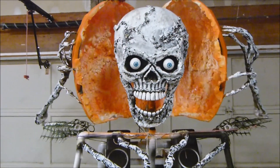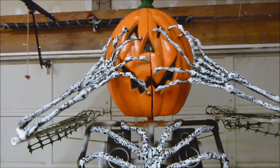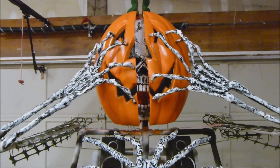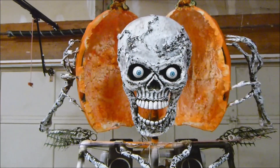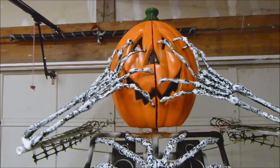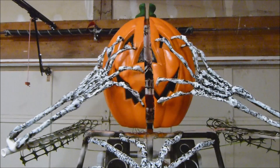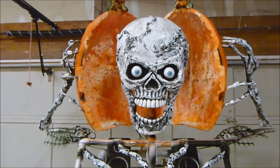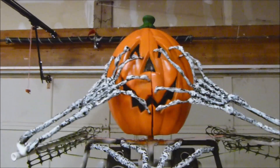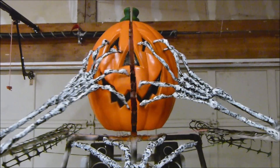One thing about using a motor with a rotating arm, as most of you will know, is that the motion never stops. As you can see here, I've got it now where it actually stays closed for a good period of time, then opens, and hangs there a little bit. There's a way to do it and I'm going to cut here and show you how I did it.